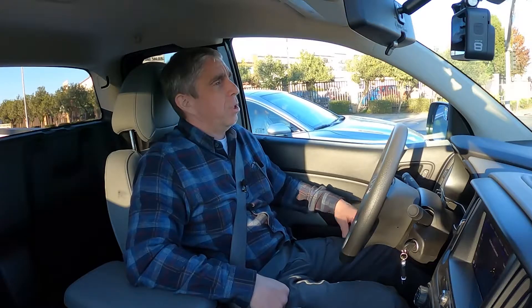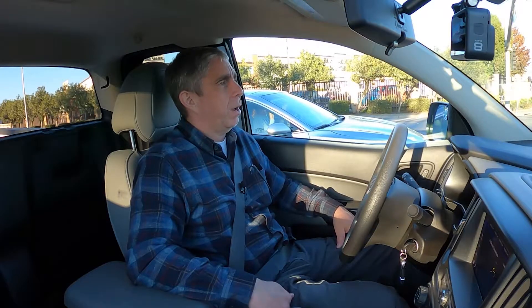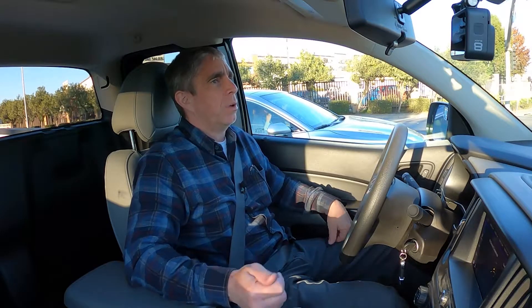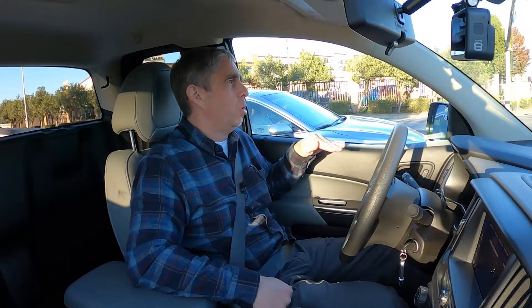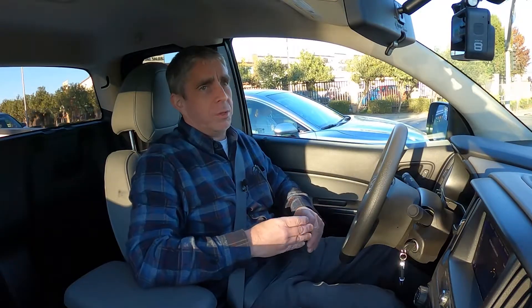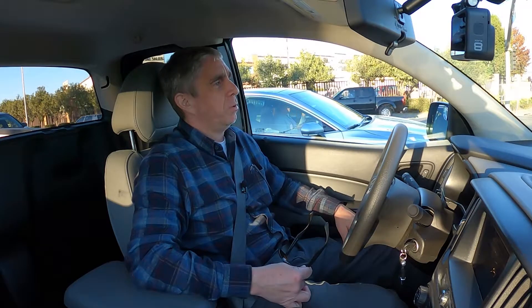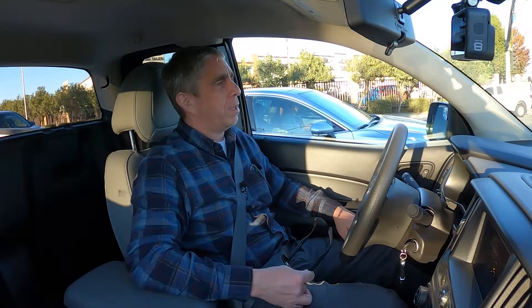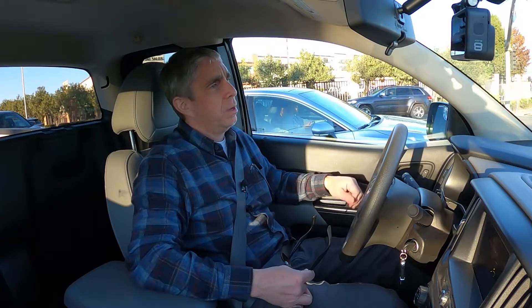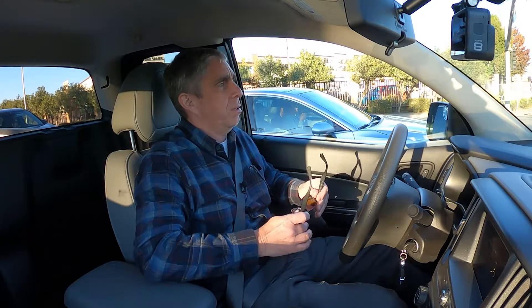That's good as long as it doesn't adversely affect the stock shocks — we'll have to see how things pan out. I looked at the brake lines and those all seem like they're going to be doing perfectly fine. Everything looks good from what I can tell. Now it's just a matter of hooking up the trailer, loading some cargo in the bed, and driving through some hills to see how things handle.